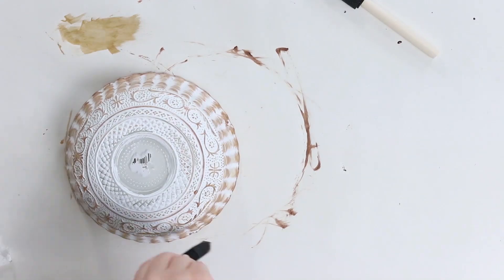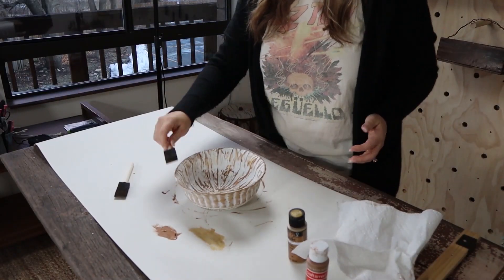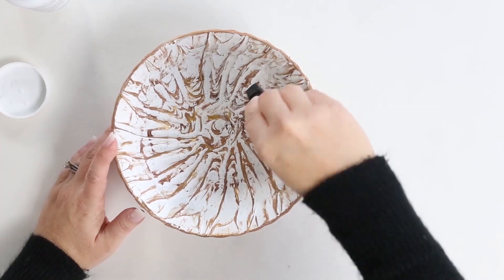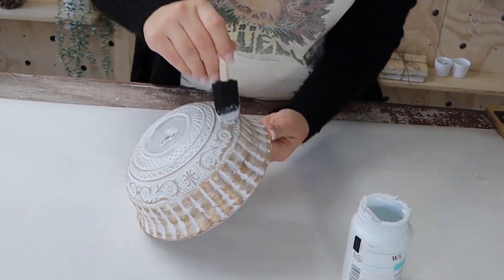Once I added in all those colors, I realized I was missing some of that white from the caulking. So I came back in with my Waverly white and added some white. That's the fun thing — just have fun with it. Add colors until you're happy with the final product.